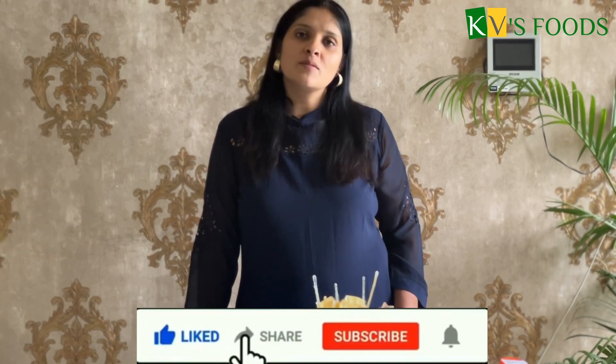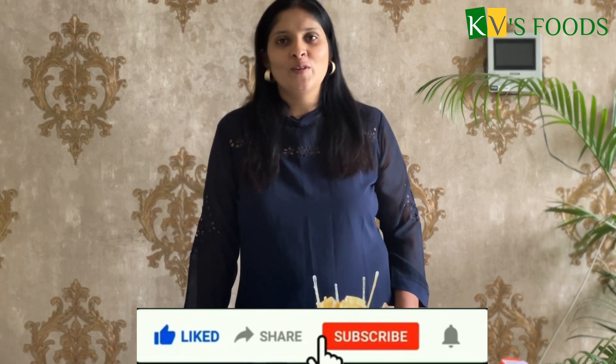Friends, if you have any doubts about Isomalt, please comment in the comment box and you will find the answers. If you want Isomalt candies and ice cubes or whatever you need, you will find them at KV's Food Pune and Kolhapur. Please like, share, and subscribe to KV's Food YouTube channel. Thank you, bye-bye.